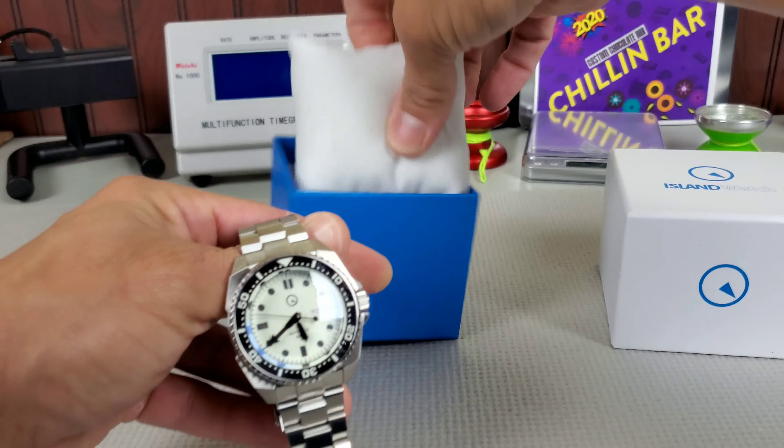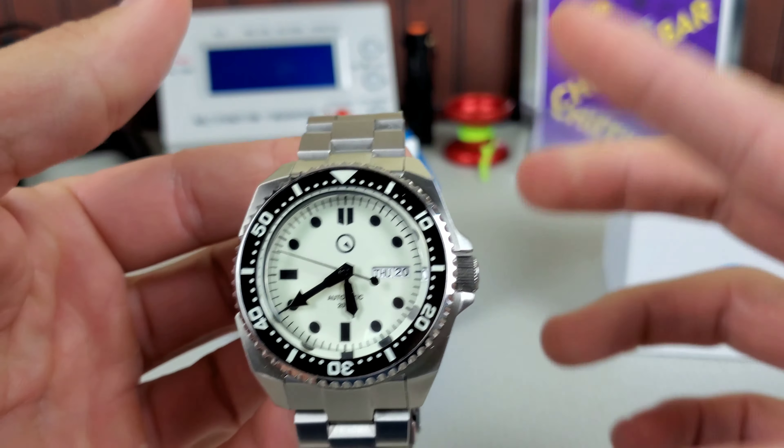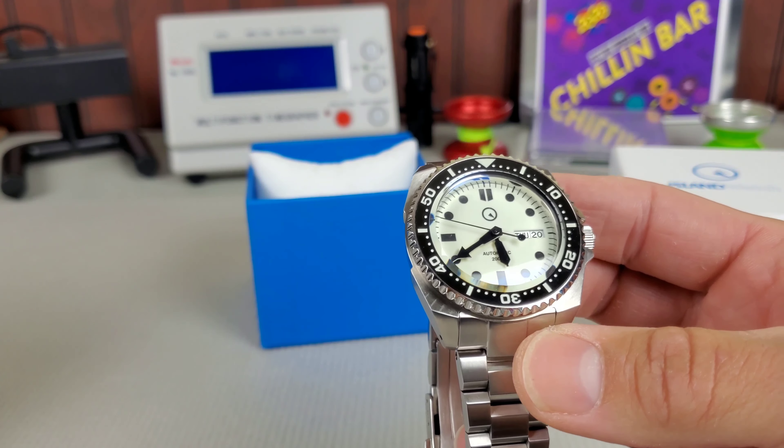It has a Samurai-style case. I've owned several Samurais; I don't currently have one, and I wish I did because I'd love to compare dimensions and size. If I'm not mistaken, it still uses SKX aftermarket parts, but that is definitely a Samurai-style case. It has a slightly off-white, lumi-colored dial, sapphire crystal, and ceramic bezel. This model is currently sold out on their site — it's $319, whereas most Islander models are $299.